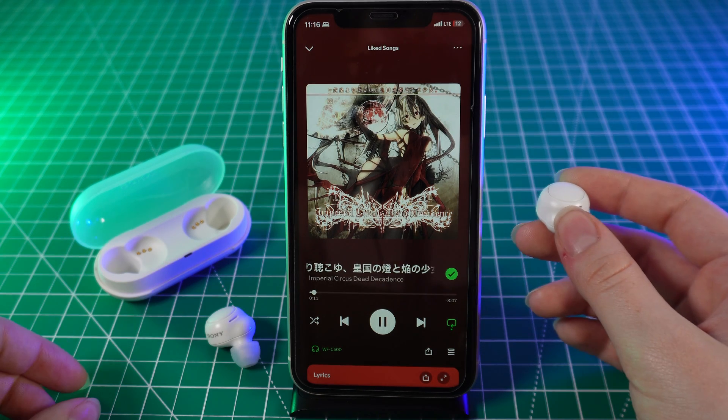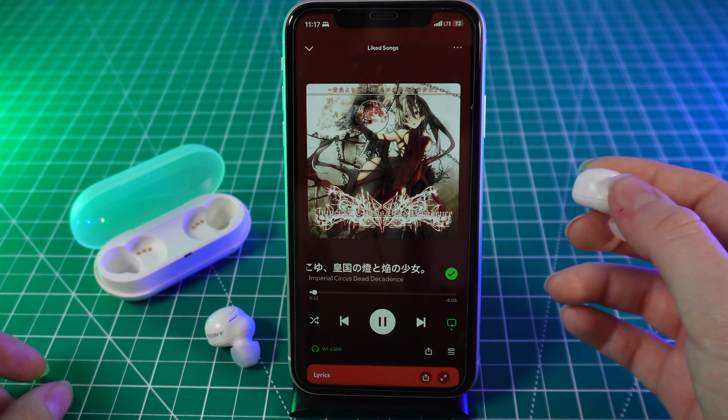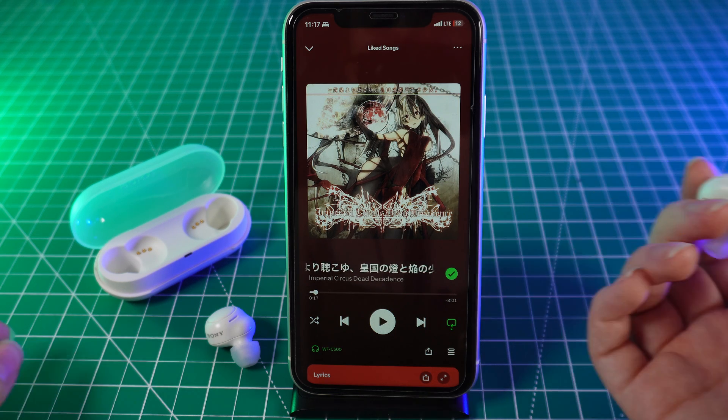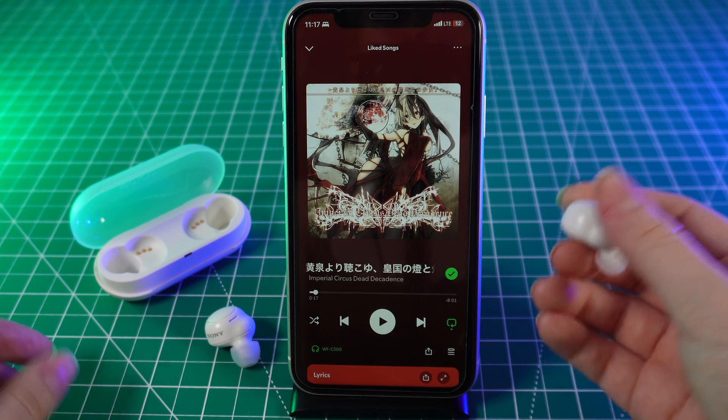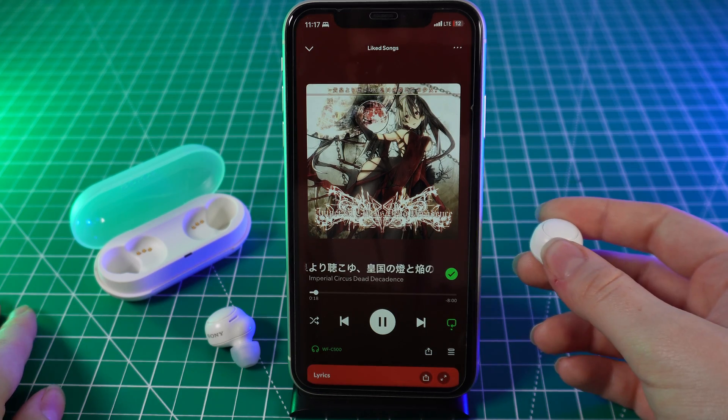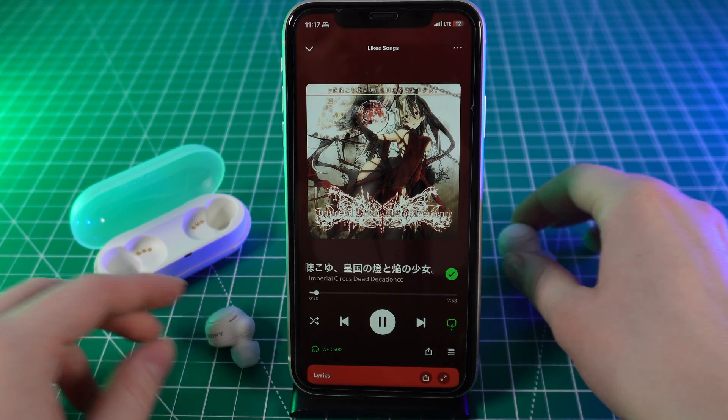Also with the right earbud you can control calls. If someone is calling you and you want to accept the call, simply click on it and the call will be accepted. If you are done talking, just click on it one time and the call will end.